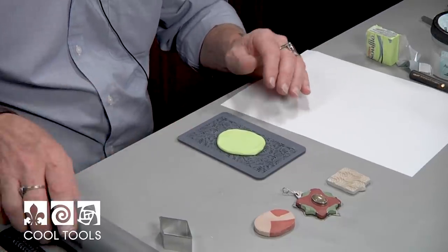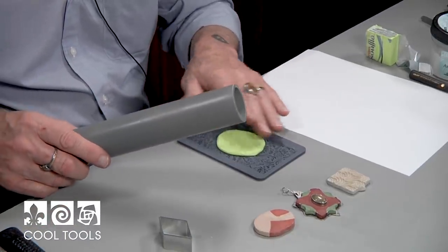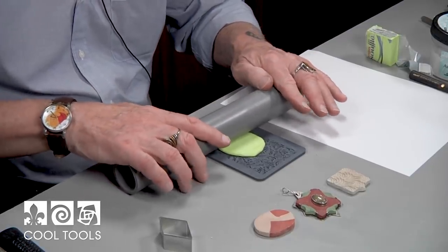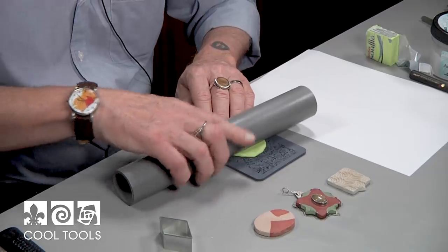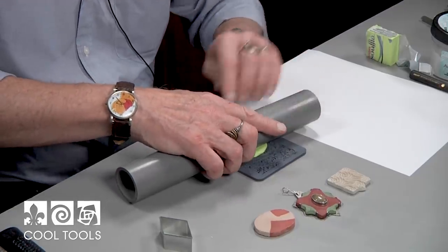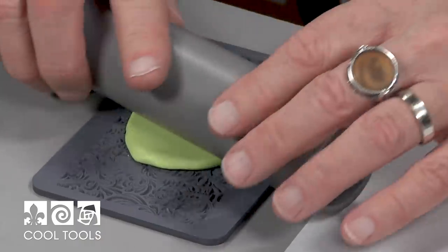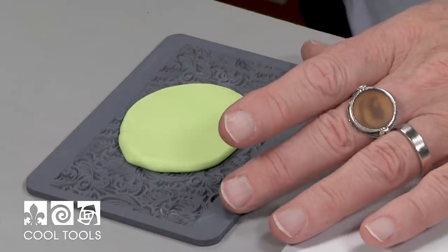Then what I'm going to do — I made this just a little bit smaller than what I ultimately want — is actually roll this onto the stamp so that it presses down into the stamp just a little bit. It doesn't have to be crazy.